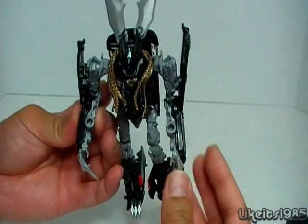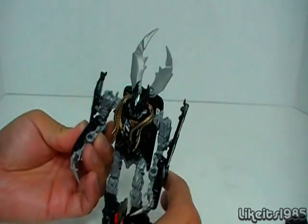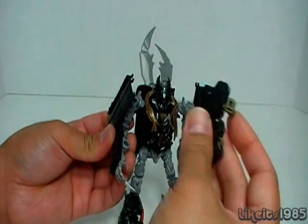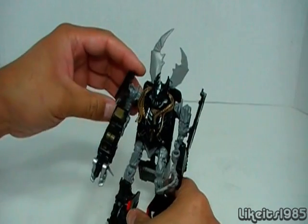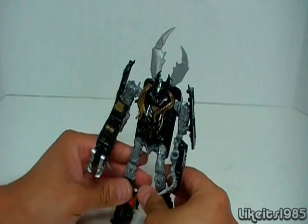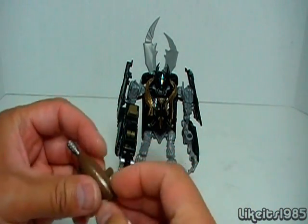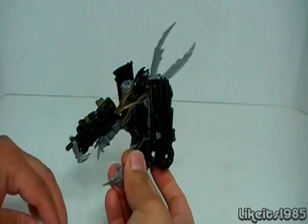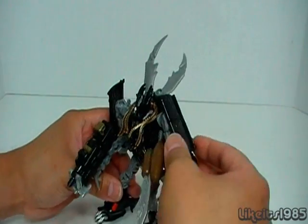On the arms you have a MechTech port here and there. You can take the MechTech weapon that comes with Crankcase and plug it in there. And if you have another Deluxe sized Dark of the Moon figure, like Starscream, you could plug those weapons in there as well.